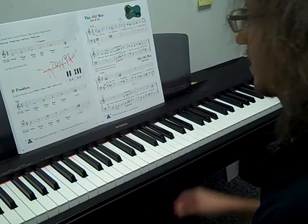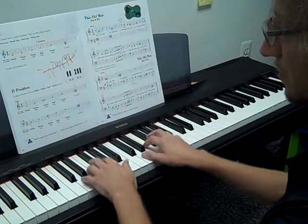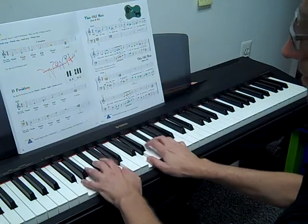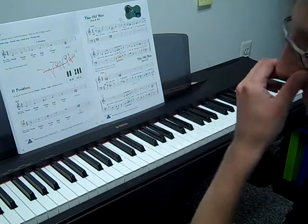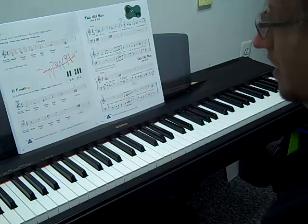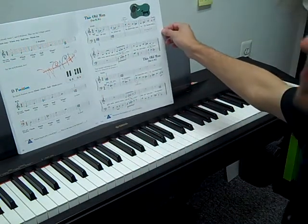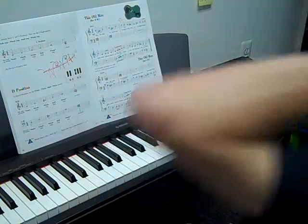Check those out, and then practice your D position a little bit. Try some things to make you a little bit smoother on that hand position, because the rest of the chapter is on Ds. So you may as well be good at it.